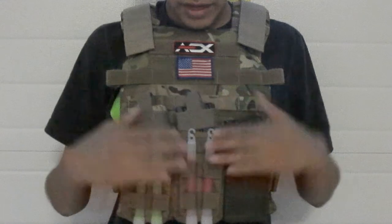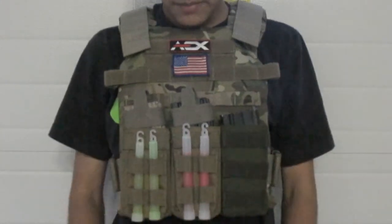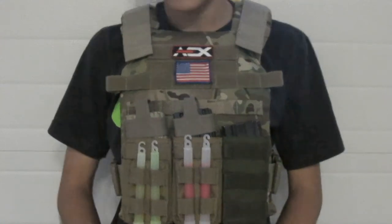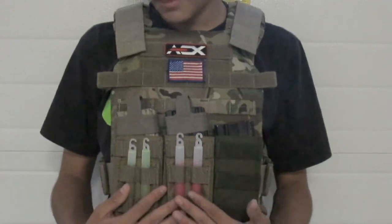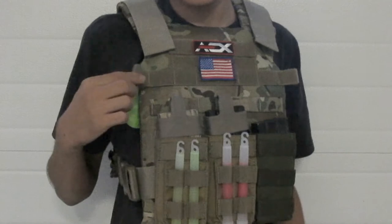On the front plate I run three M4 mag pouches — these are two double stackers and this is just a single one. Both are great Condor products; you can buy them on Amazon, AEX, or Airsoft or Us, pretty much anywhere that sells airsoft gear. They're really popular.